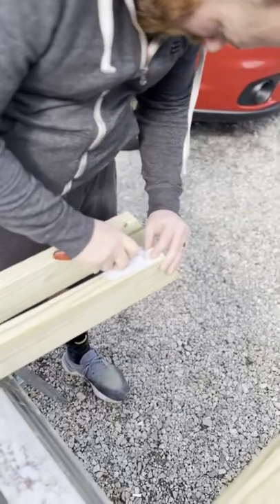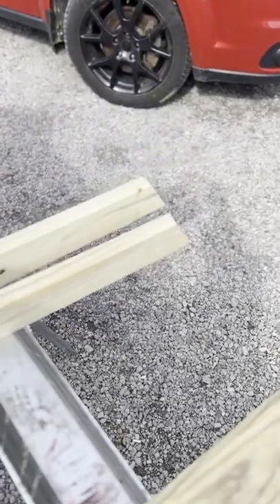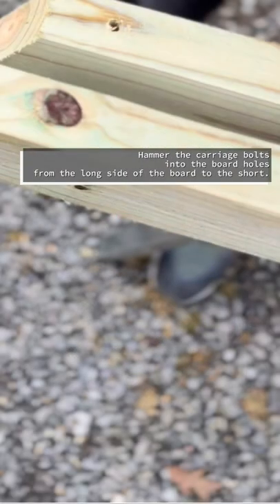Next, you can either score or mark where the holes go — an inch and a half into the board on the short side — and you simply drill your holes and hammer your carriage bolts in.